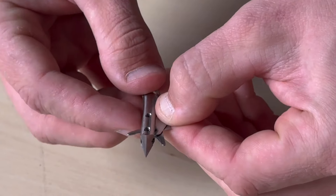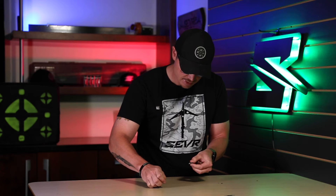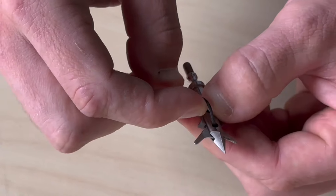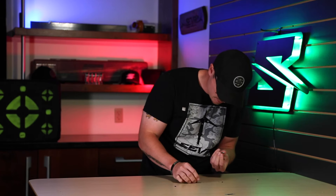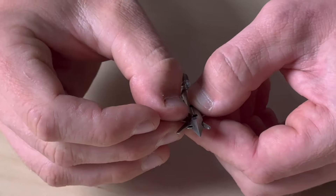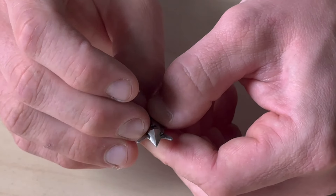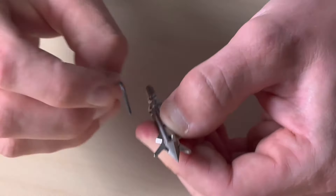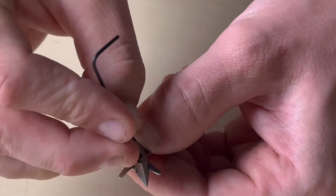Stick that into the ferrule. Take the little Allen wrench and line up the two holes using the Allen. Then take your washer with the cup facing up and put that up towards the ferrule, getting it lined up so the screw goes in easy.